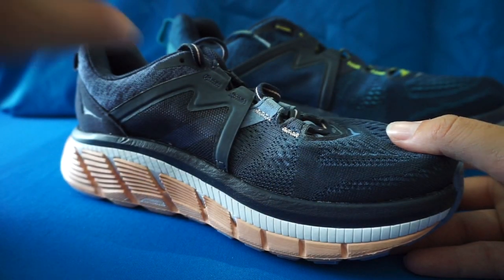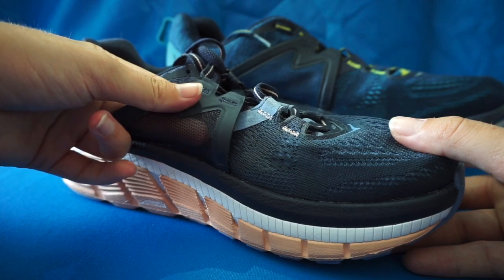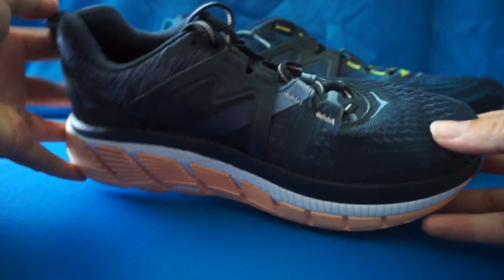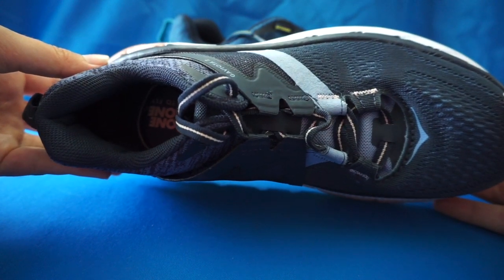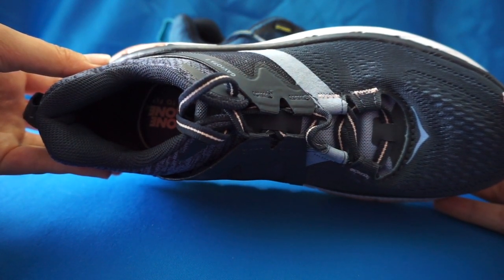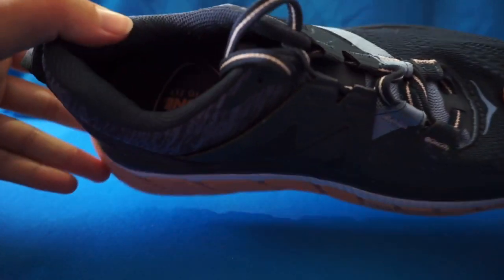Let's start with the upper. Arch lock wings offer midfoot stability and support. We also have a lightweight open engineered mesh that optimizes comfort and breathability. This shoe also features a molded Ortholite sock liner that offers a comfortable step-in and precise fit.